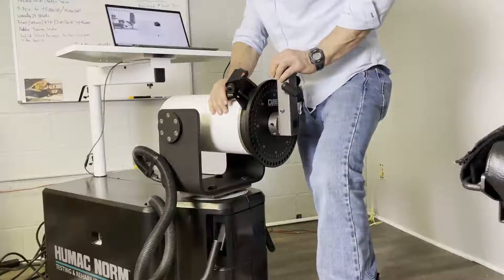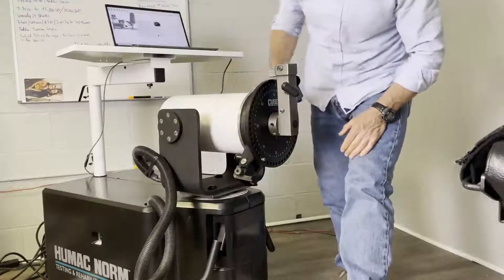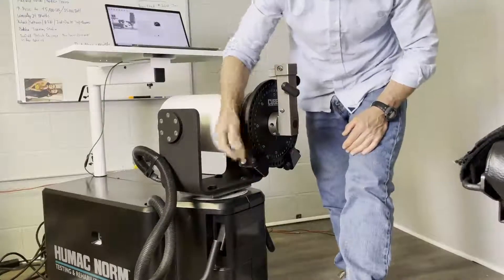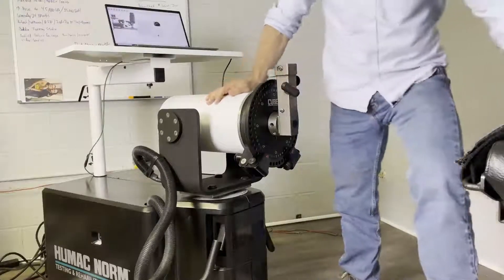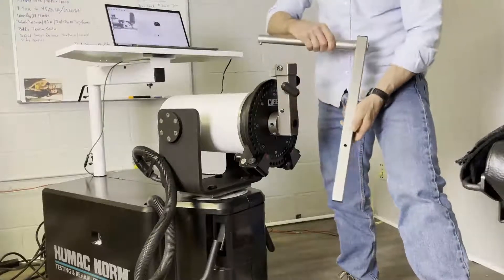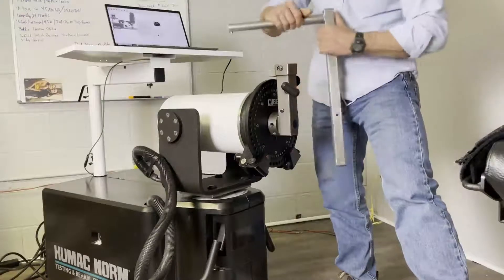Then it says set the ROM stops at teal U and teal gray. Close your ROM stops. Then set the knee hip adapter at 45. The knee hip adapter is this piece — there's only one hole in it, and when that hole is lined up with the pull pin, that's 45.